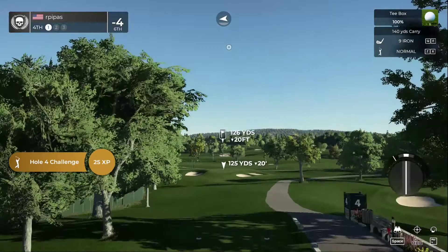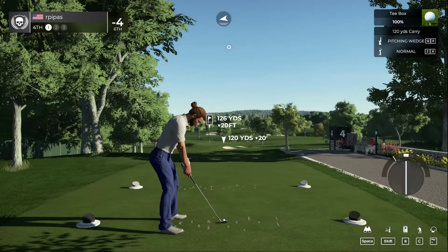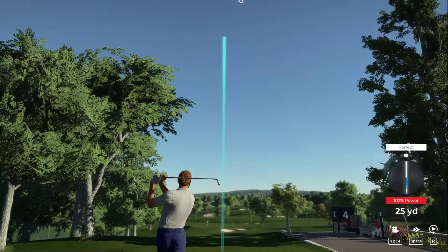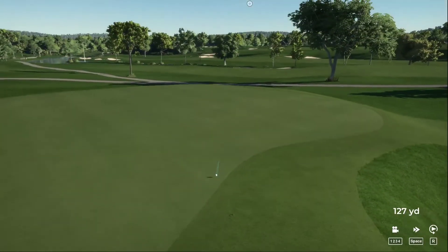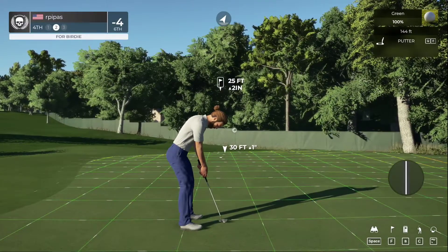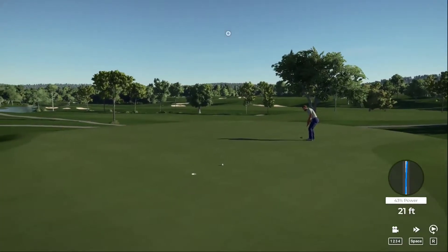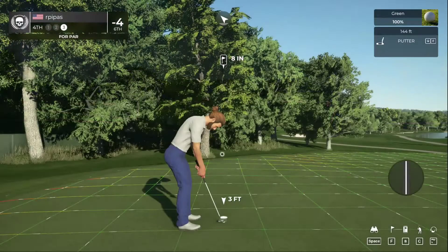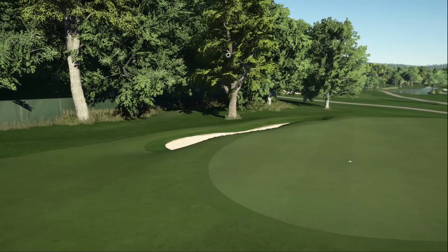And now we're teeing up on the fourth. That'll do for the approach. Alright, let's get a birdie and get out of here. After that hole you will stay right there at four under par.